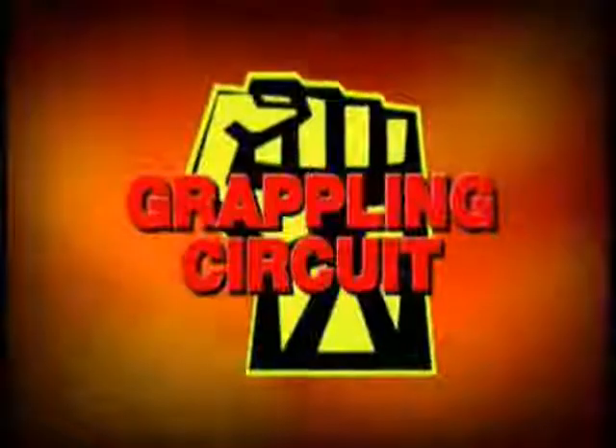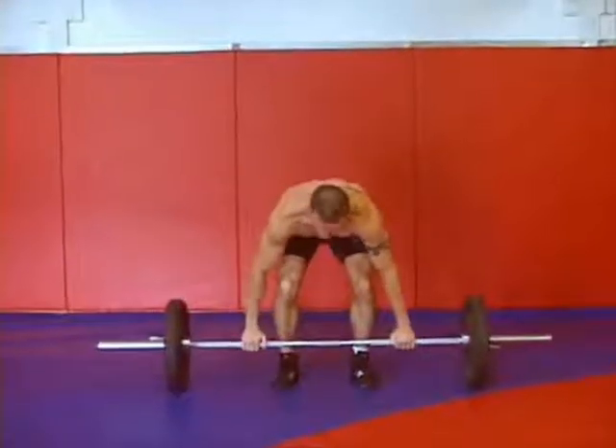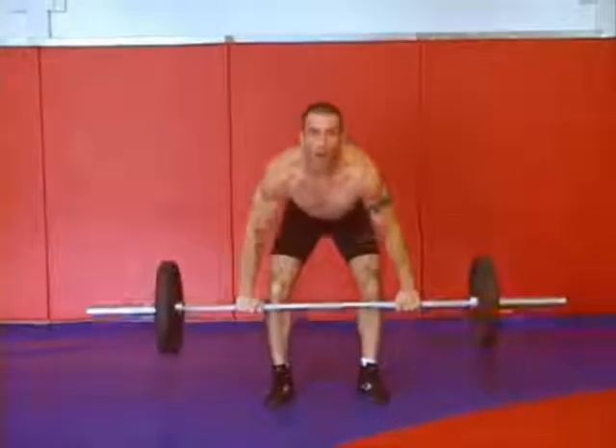The first tool I want to discuss is the grappling circuit. The grappling circuit is designed for endurance. It's about getting all your reps in and using strict form and not throwing around a lot of weight.